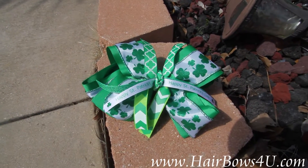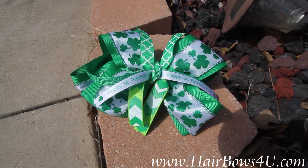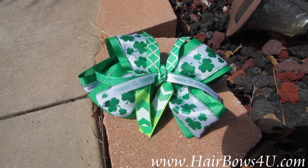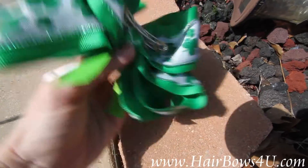So you're getting a lot of good ribbon here, good colors of green. Just the perfect way to say Happy St. Patrick's Day, and it is already on a French clip and it is ready to go.